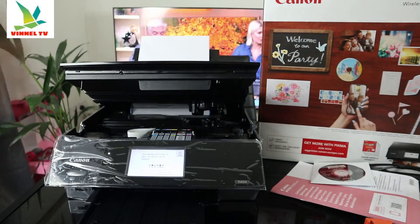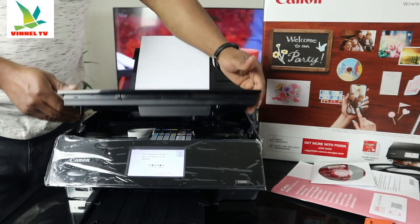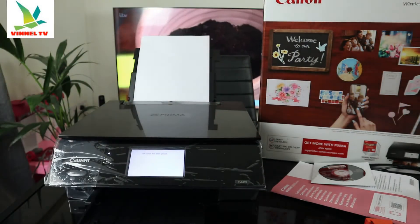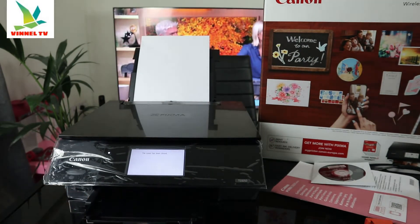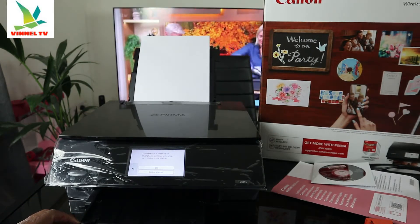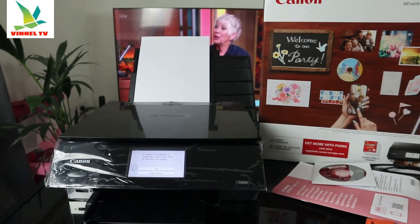To close the cartridge scanner cover, pull it backwards and gently push the front down to close it. I like the soft-touch screen. Also, the CD tray slot goes right here — the CD tray goes in here. Right now what we need to do is connect this printer.